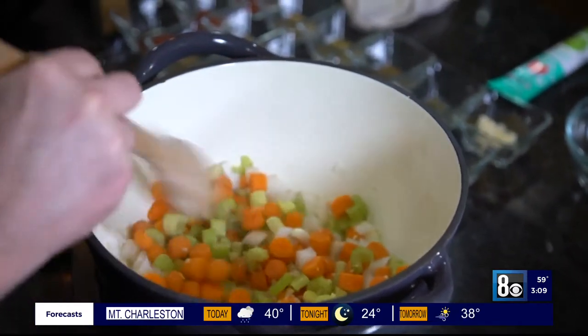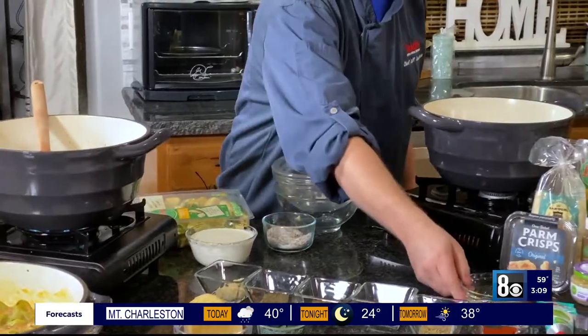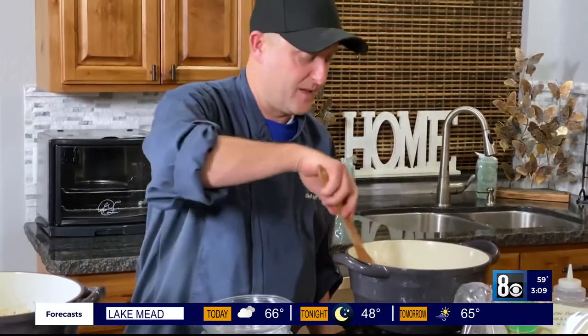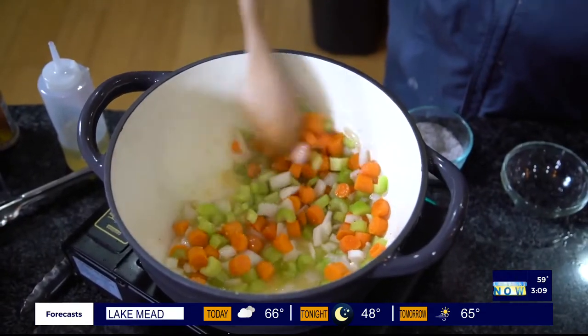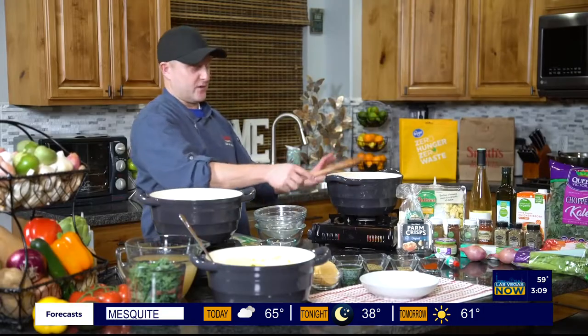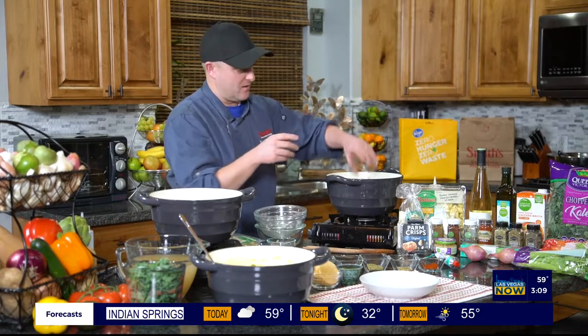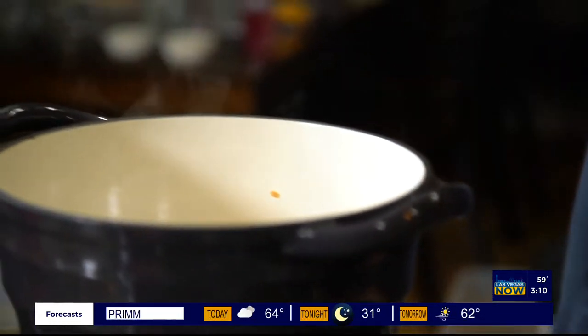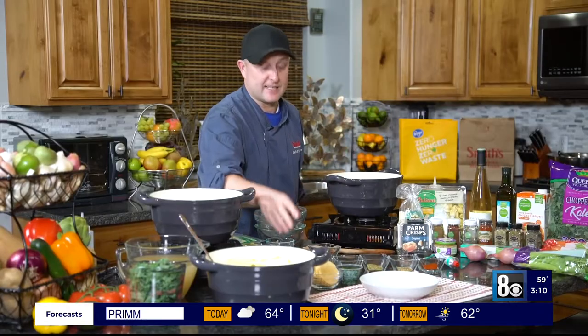We're going to pretend that already happened — magic of TV. Then I'm going to add a little bit of white wine. If you don't want to use white wine, you can sub some chicken broth if you'd like. You're just going to cook that down until the white wine evaporates mostly, and then it's ready for all of our flavoring. We're going to start with some garlic, salt and pepper — definitely be seasoning as you cook. Seasoning and tasting as you cook is good advice for any meal.